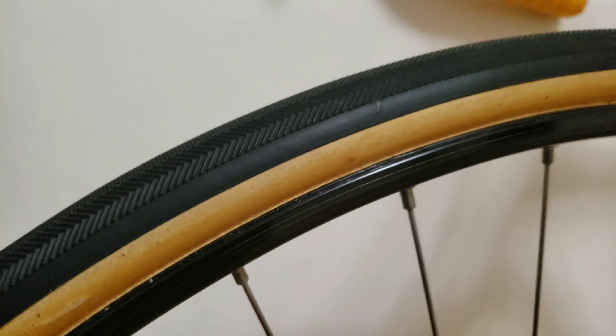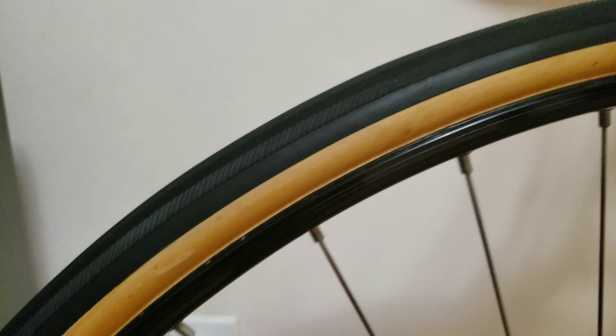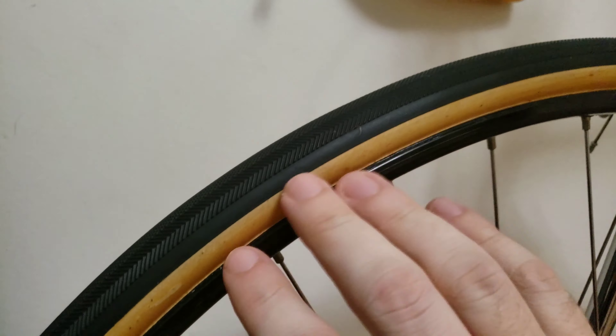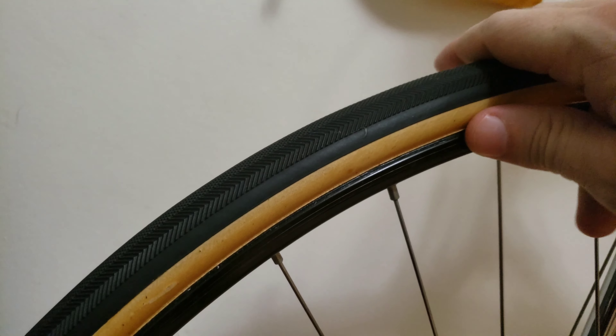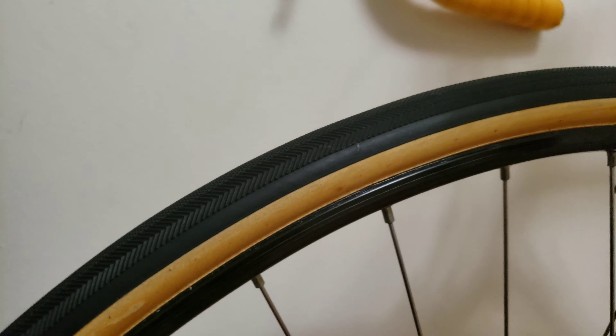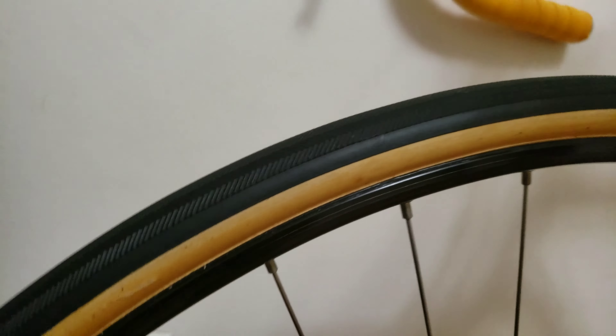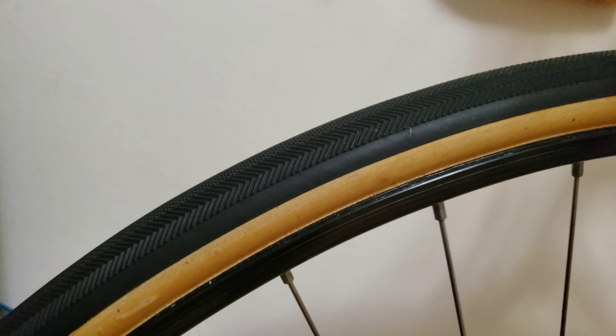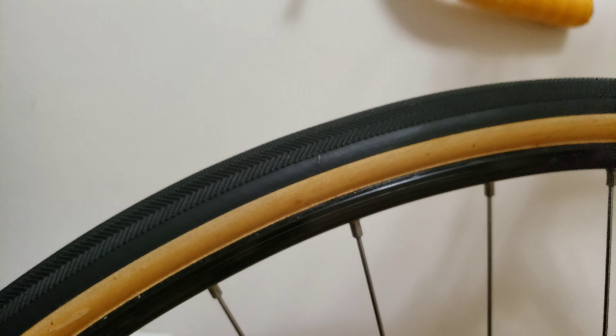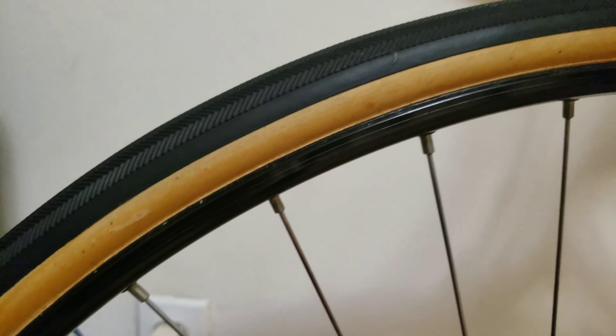Another thing I also heard is that if you're riding in hot weather and your tire is exposed to the sun, I've seen people crashing because the glue got loose and the tire was able to come off. That was the main downfall causing the crashes, and in this case I would feel quite insecure riding on a tire that has glue on it.